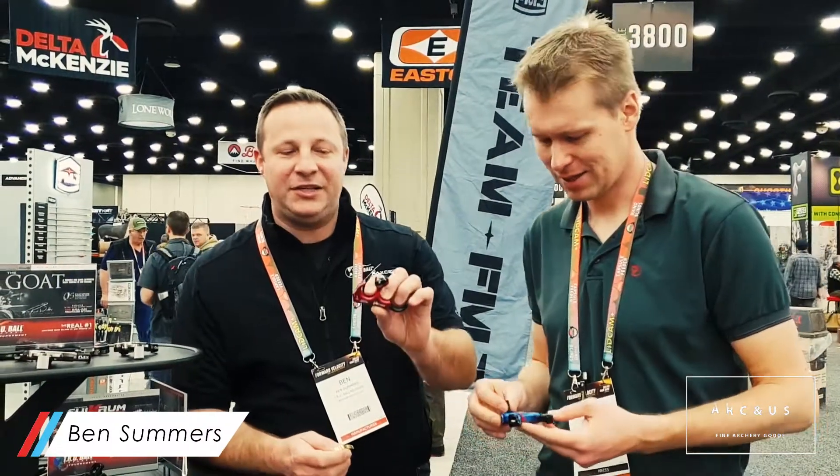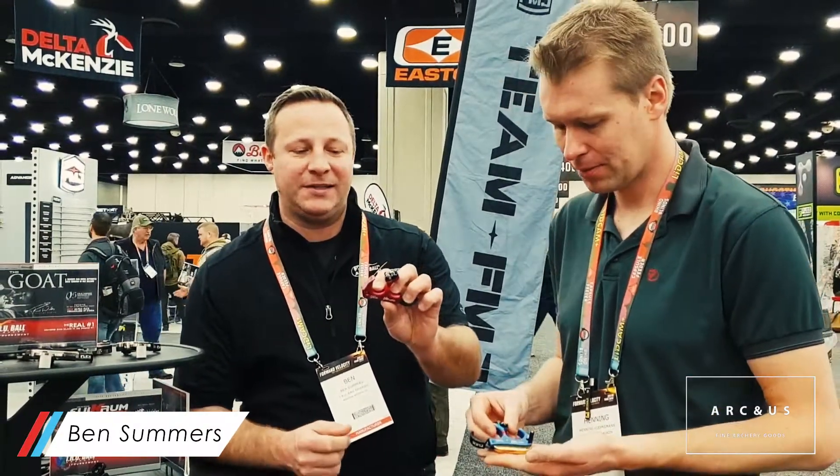Hey guys, still here at TruerXL Group with Ben Summers. What's new? Well, we've got this new HT Hybrid Pro, a Hybrid Flex here.